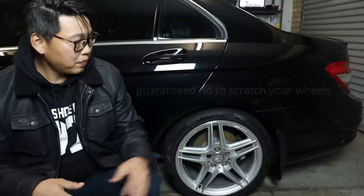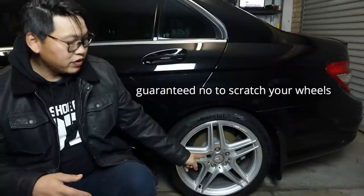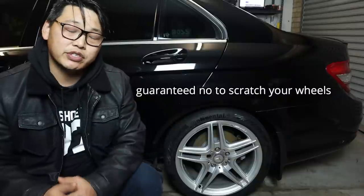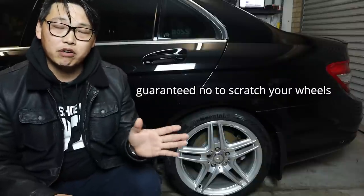When it comes to removing your center wheel caps, there are two main ways you can do this — the easier way and the harder way. The harder way will entail jacking up your car, removing your bolts, and removing your wheels completely, then pushing out your center wheel caps from the inner part of your wheels.